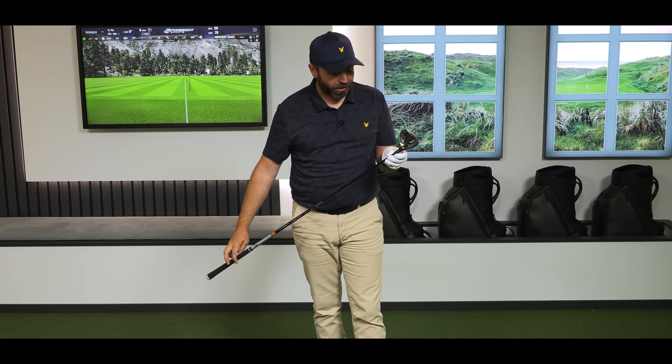In this video I'm going to be reviewing the brand new Ping G430 LST three wood. This three wood promises to be a rocket and you won't believe the price of it. It's a good-looking club.